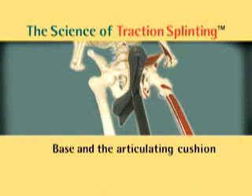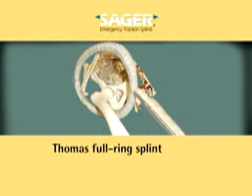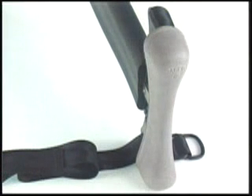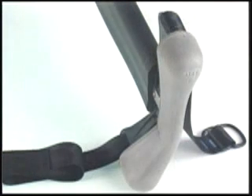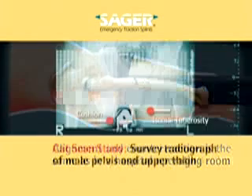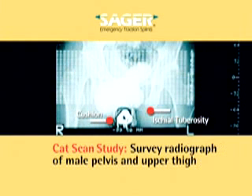The Sager ischial perineal cushion, with its revolutionary articulating base, simulates the function of a Thomas full ring splint without the encumbrance of a full ring. It provides counter-traction against the ischial tuberosity medial to the shaft of the femur. The Sager eliminates pressure against the femur or any of its related structures. Alignment and traction is the same as that provided in a hospital operating room during open or closed reduction of fractured femurs. This survey radiograph of a CAT scan of a pelvis and upper thigh of an adult male clearly demonstrates that male genitalia is not interposed between Sager's ischial perineal cushion and the ischial tuberosity.